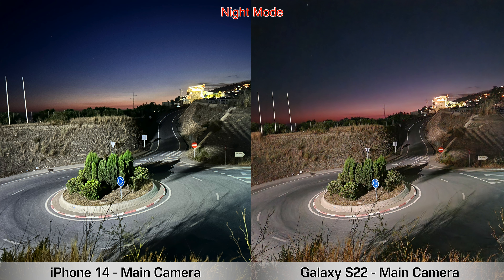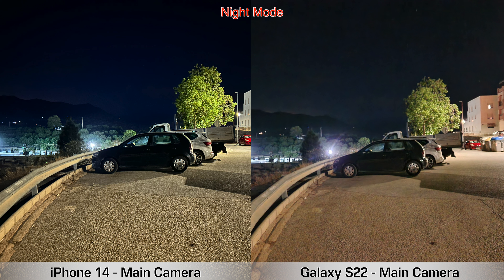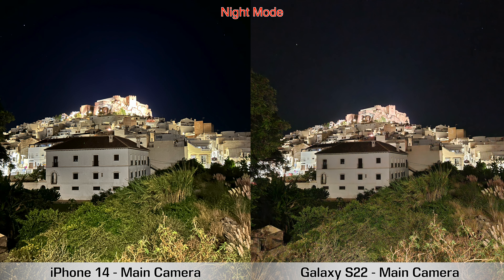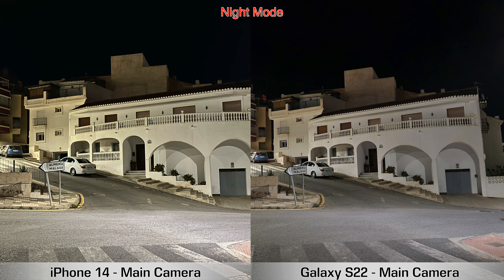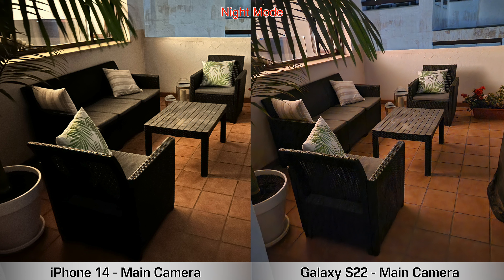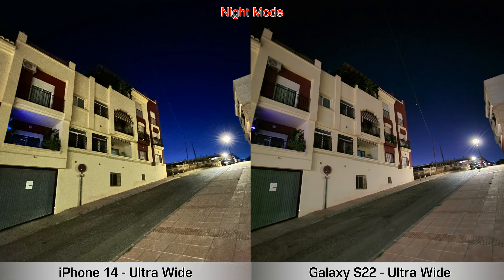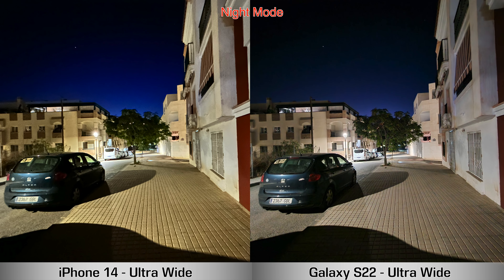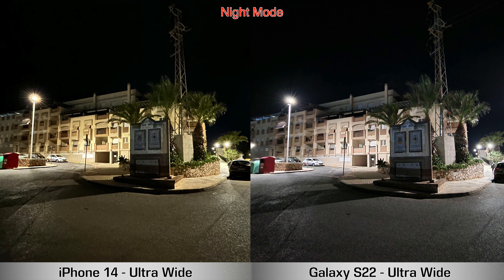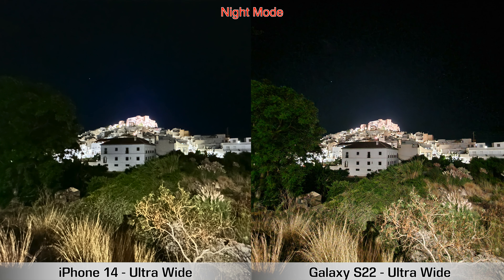If you have street lights around, the S22 takes some pretty nice pictures too. It really comes down to how much light you have. Since most people take pictures where there's some light, the S22 will do great in those situations — but for the main camera when it's super dark, the iPhone 14 does slightly better. For the ultrawide camera at night, every single picture from the S22 is sharper and a bit brighter than the iPhone 14, so the S22 wins there.